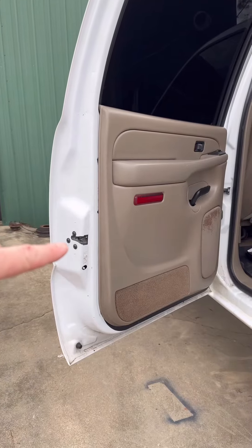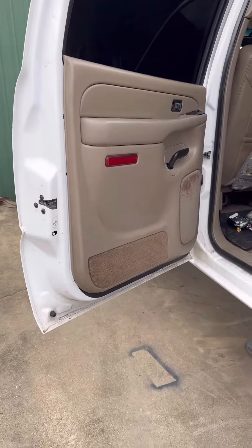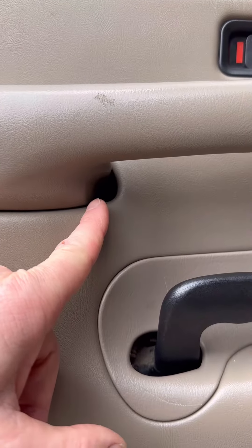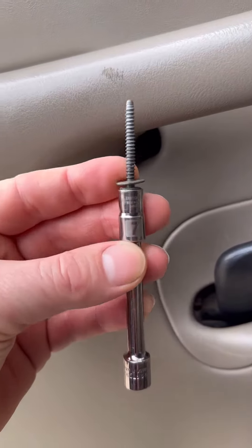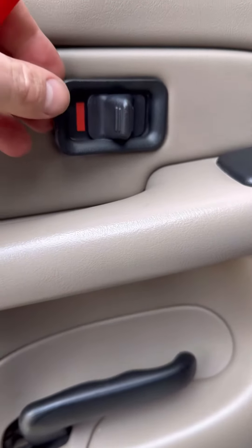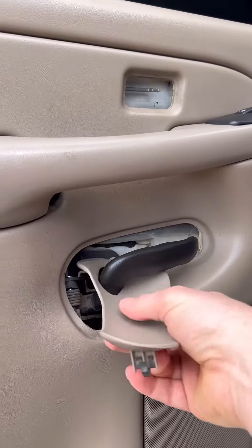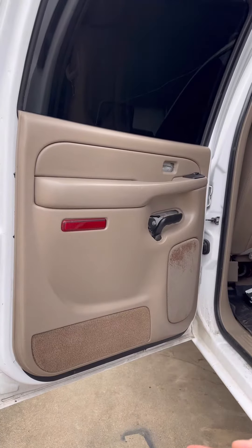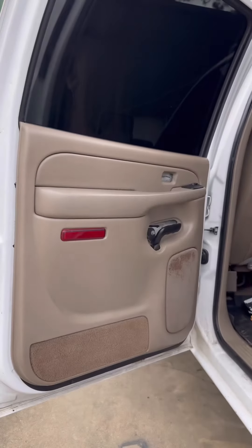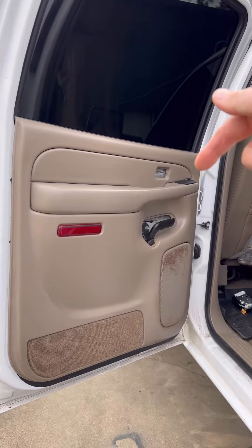To change out the door actuator we have to get the door panel off. First remove the seven millimeter bolt. Next remove the door lock. Then remove this plastic piece here. Then lift the entire door panel up and pull it off. Don't forget to disconnect any electrical.